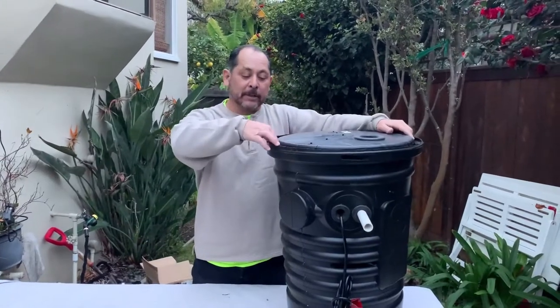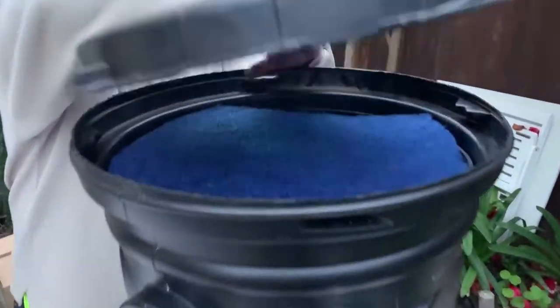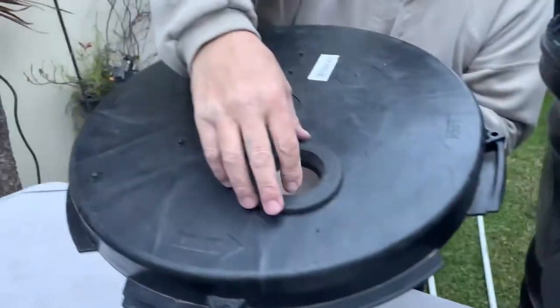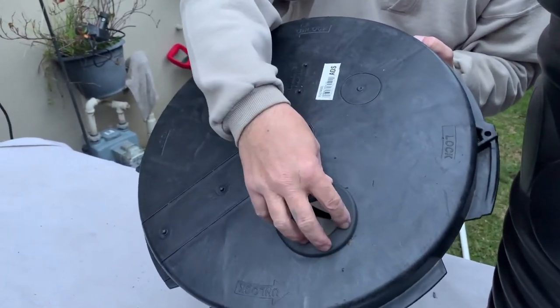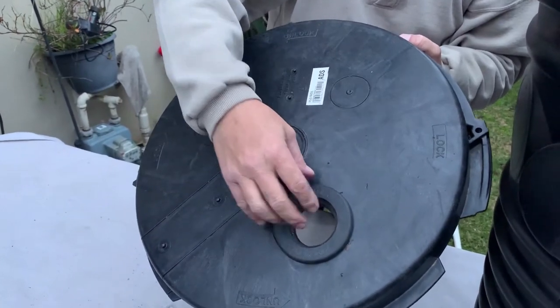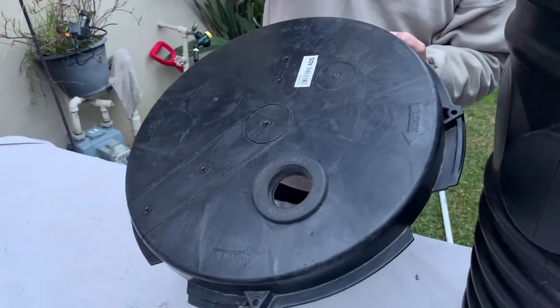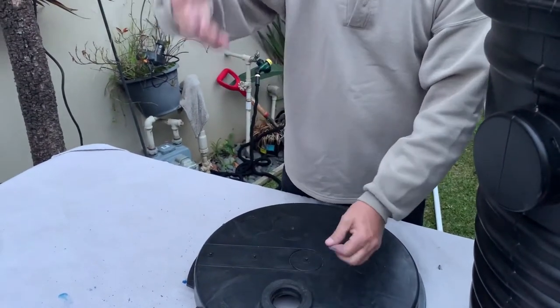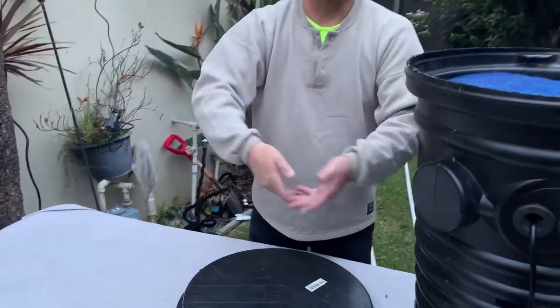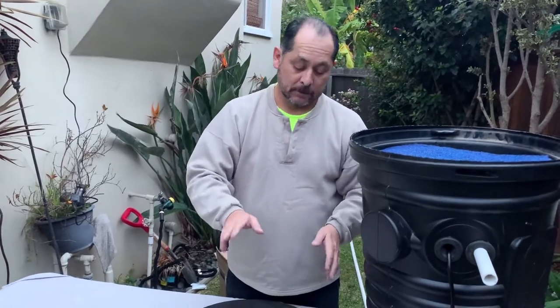This is the top lid — it has a locking mechanism on it. We drilled a two-inch hole with a grommet so it fits an inch-and-a-half ABS pipe that feeds into a tee. The top part is an air gap, so when you go on vacation and gray water stops flowing, you can still fill water in manually. Your landscape still gets water — it's what's called a supplement.